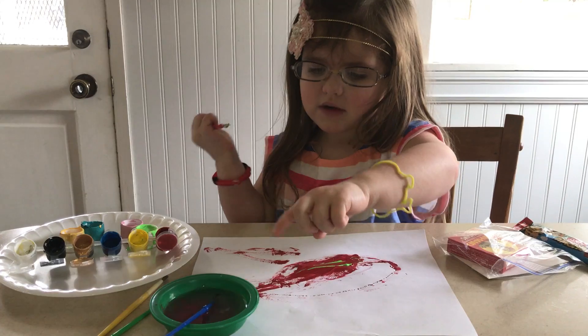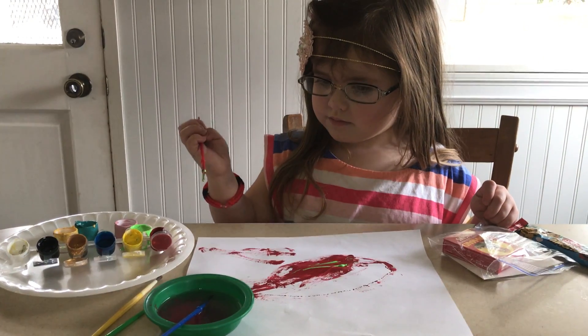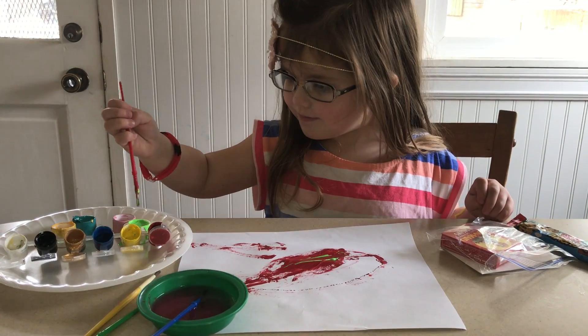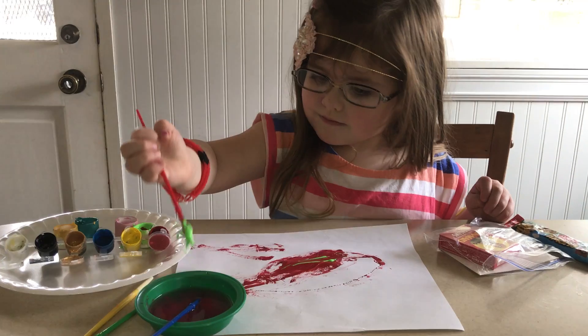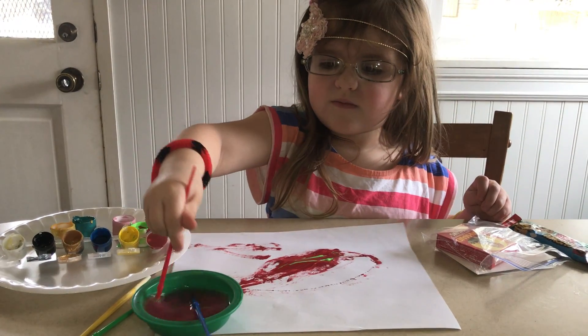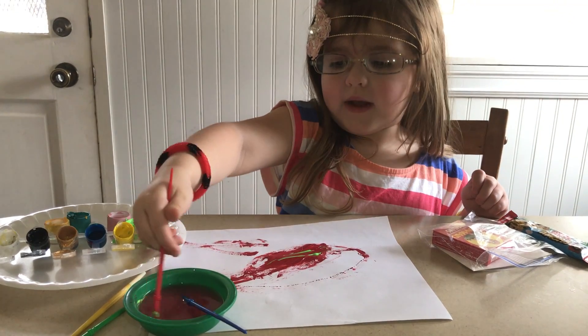Now, can you get some green water for me? It's still fine. Just rinse it. Just swish it around. Okay. This is our painting potion. I thought you were painting.